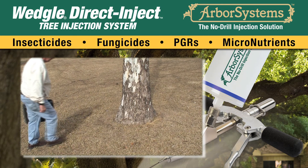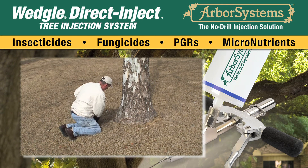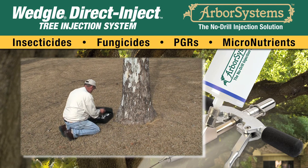Thin bark trees such as sycamores can be difficult to inject, so today we are going to be demonstrating the use of the half-inch or short portal.